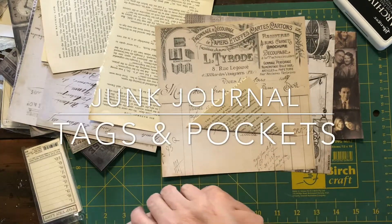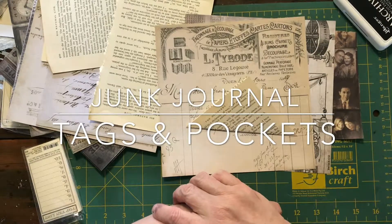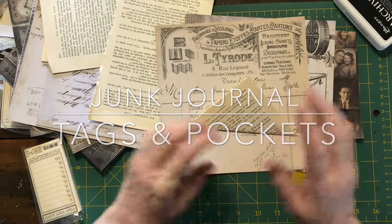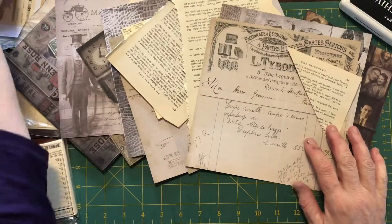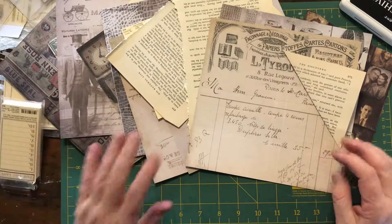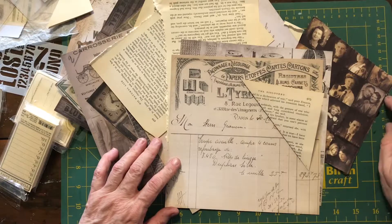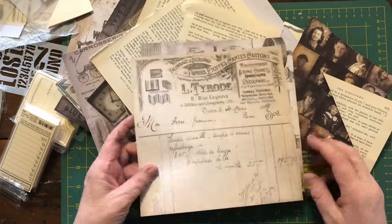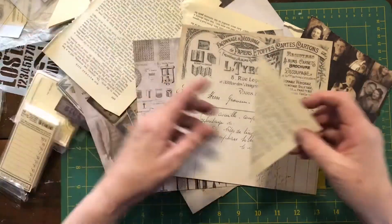Hey guys, it's Deborah here again for another video. Today I'm going to be making tags and pockets for my junk journal. I've pulled out a bunch of Tim Holtz papers, some Tim Holtz stamps, and a number of manila pockets and tags from my drawer. I'm trying to use up everything in my stash. These papers are eight by eight, and I've also got an old book page here.